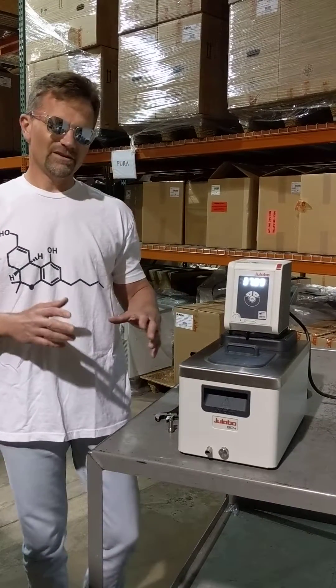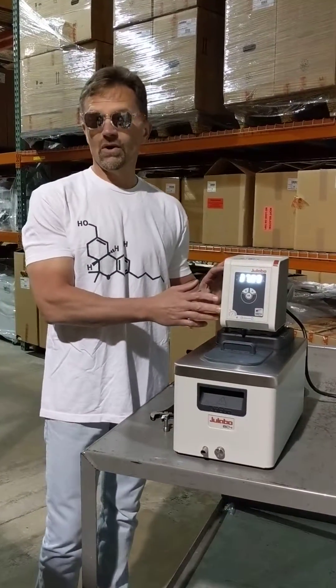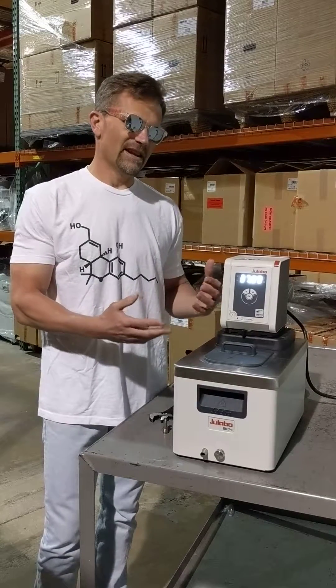Welcome to ULAVO. Today's question deals with flow control on Corio CD systems and the pump fitting connections.